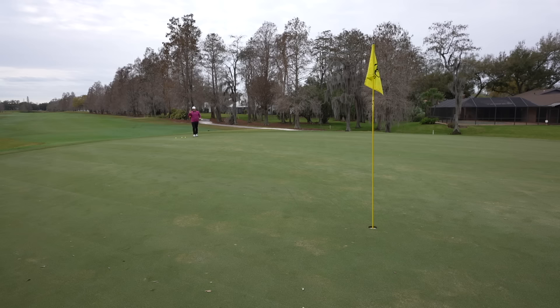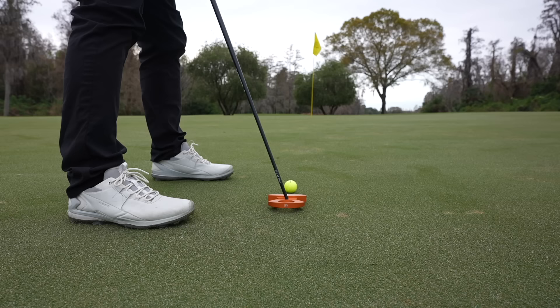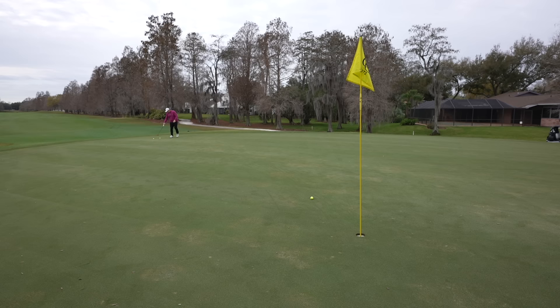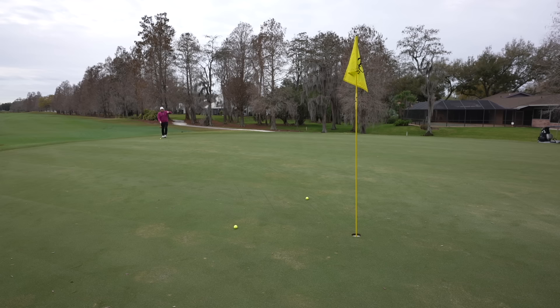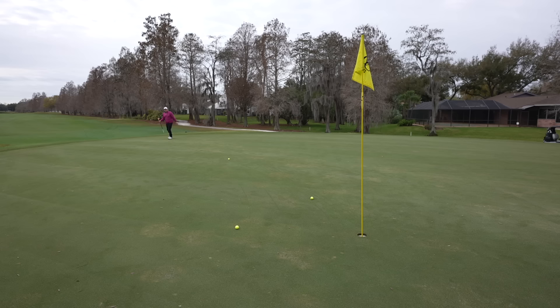This putter is going to do a lot of the work for you in terms of keeping it on plane, but I want to see if I can really start to dial in distance — these are the toughest putts for anybody. We've gotta keep the three-putts off the scorecard. There's almost a compression-like feeling when you hit this thing, and not only if you hit it in the middle — if you hit it towards the toe or heel it's very forgiving and feels good coming off the face.